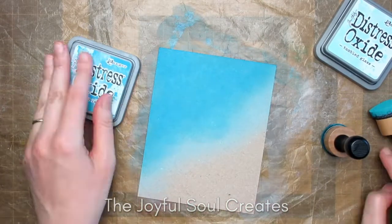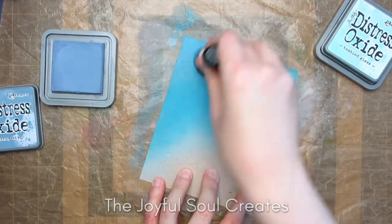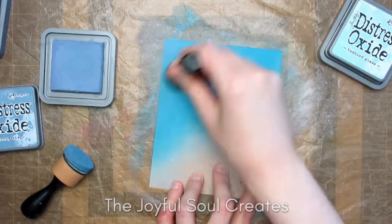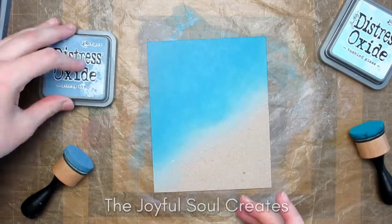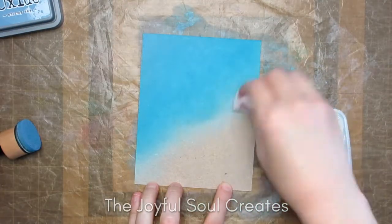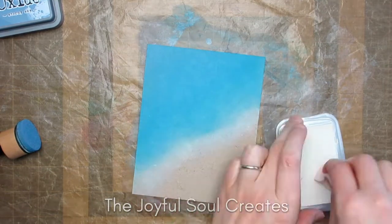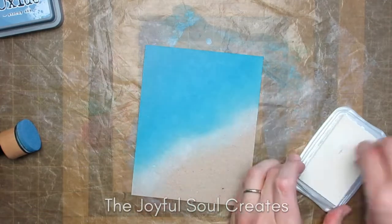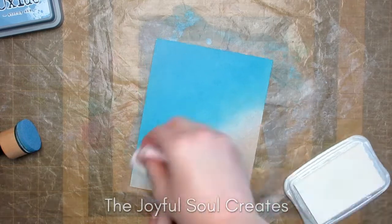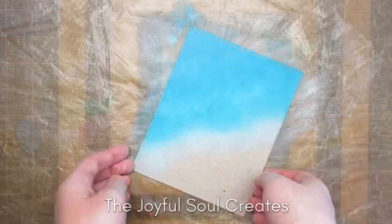I started by putting Tumbled Glass down all over the area where I wanted my sea to be, moved on to Mermaid Lagoon not going quite the whole distance, and then Stormy Sky for even less space. This means it's darker in the corner and fades out to a lighter blue as it gets closer to the sand. I did bring in some white pigment ink to attempt to add sea foam, but I really do not like this pigment ink — it does not give good coverage — though it makes a slight difference.